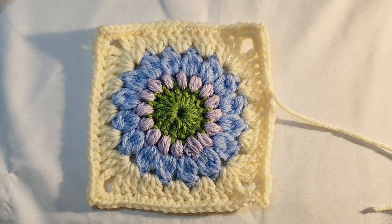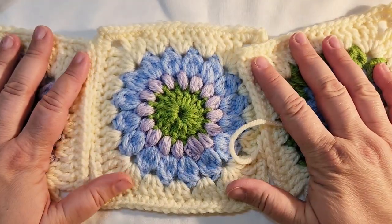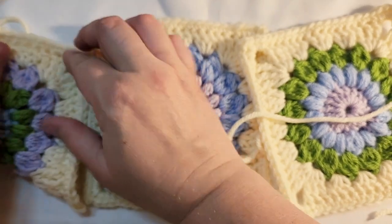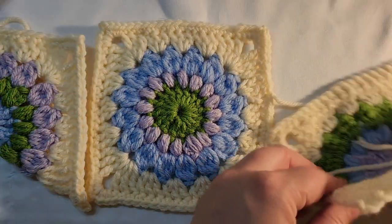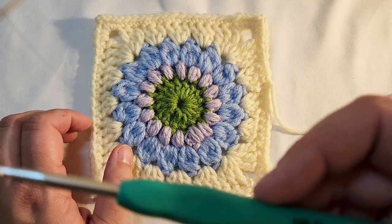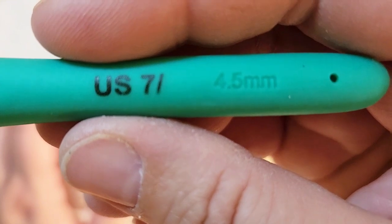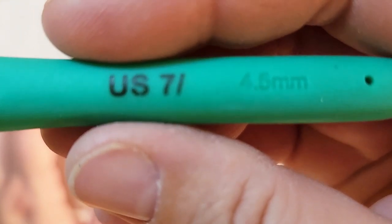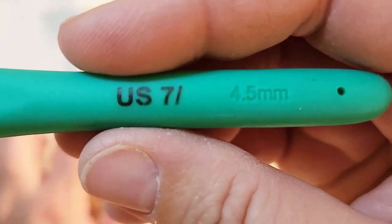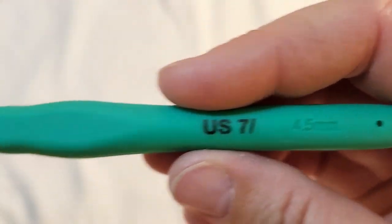The beauty of this project is that it consists of four granny squares which are then stitched together, and then there's some finishing that goes along with it. I am using a US 7 or 4.5 millimeter hook. I recommend this size or something larger — I wouldn't go much smaller because you want your squares to be the right size for making a bag.